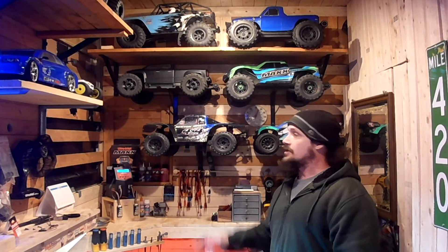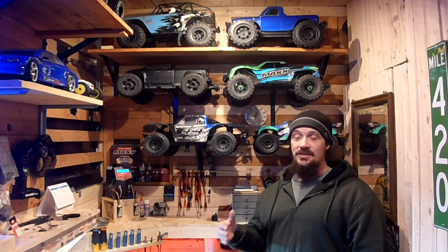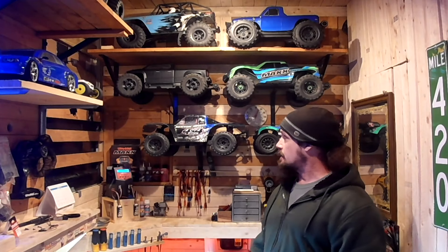I like the tires a lot. That 25kg servo is definitely a beast — it has a lot of strength turning the truck and does exactly what I wanted. The fixed-link steering servo held up great, no problems with it, stayed tight. Everything's good, can't complain.